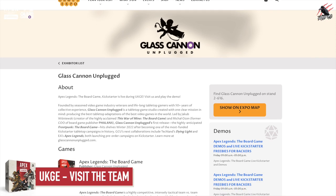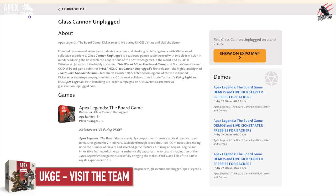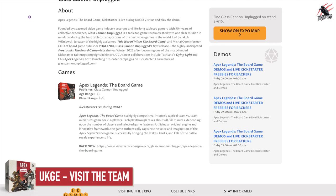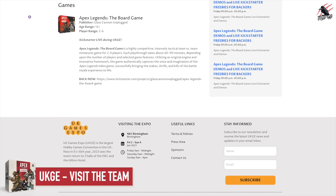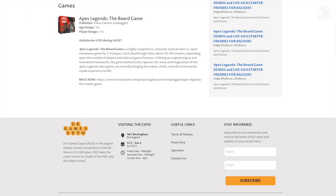The team from Glass Cannon Unplugged will be at the UK Games Expo in June. You'll be able to see the game in person and meet the developers, who are also behind Frostpunk and Fantasia Games and are also working on Dying of the Light. That's some pretty impressive games in the portfolio, so it'd be awesome if you could go along and meet them during the expo.